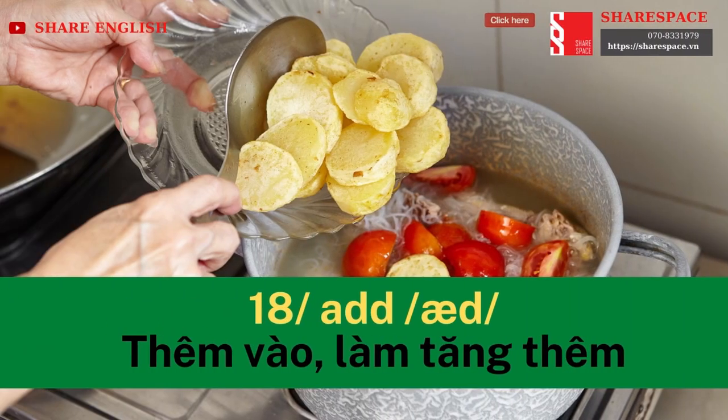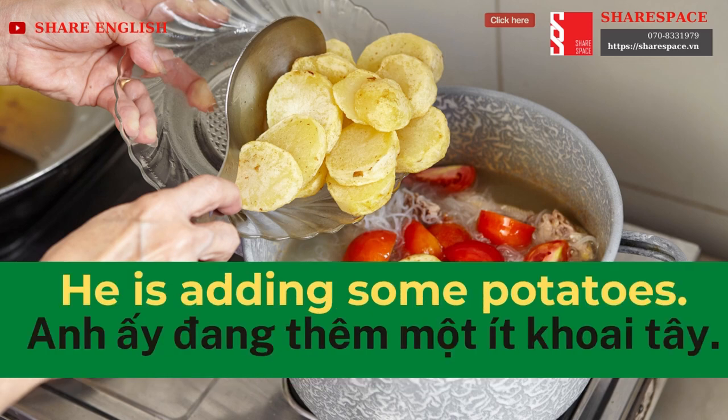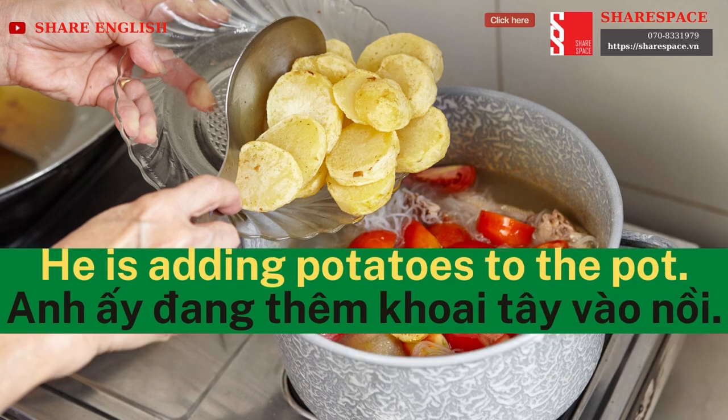Add. He is adding some potatoes. He is adding potatoes to the pot.